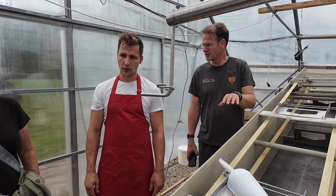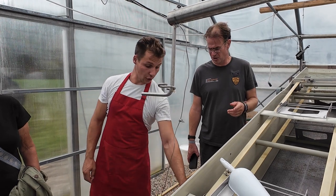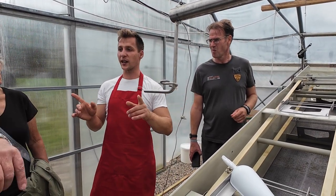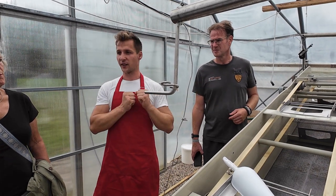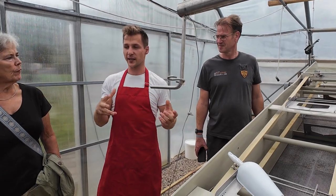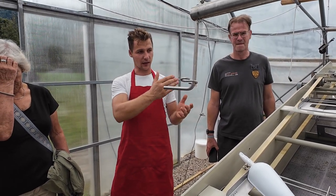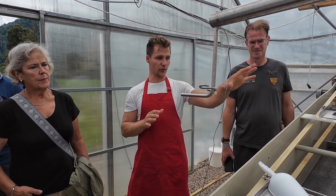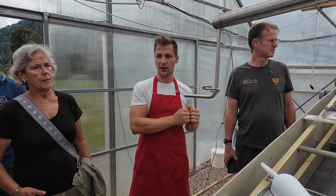We don't throw the filter away — we reuse it. We don't harvest everything. We just take out a part every day, and the water goes back. That's the feeding for the next round.